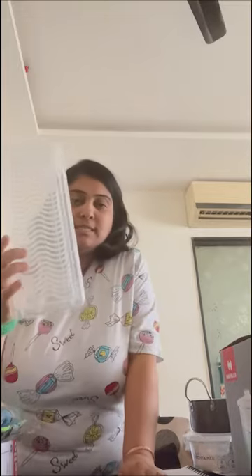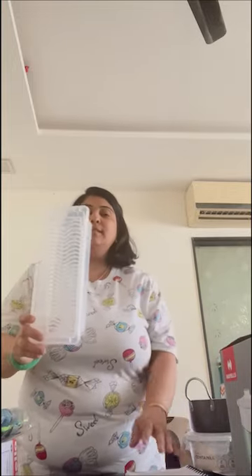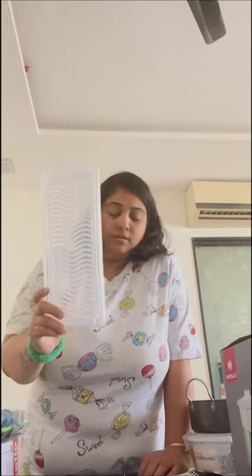Now moving on to the fridge organizer boxes. These fridge organizer boxes are very long and nice to store your vegetables, leafy vegetables, and other items — they occupy less space in your fridge. I have taken this one; it's from the Volturi brand. This is a set of 6 pieces. It makes your fridge look very decent and intact. I would give this one 7 out of 10.